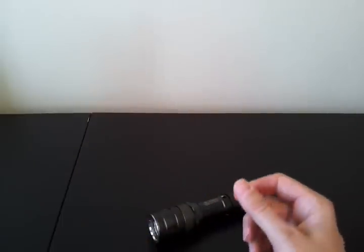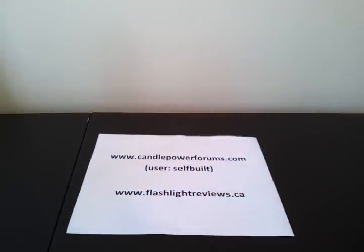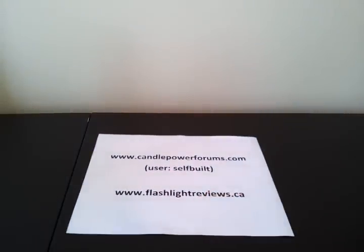That's an overview of the two lights. For more information including detailed run times and beam shots, please see my flashlightreviews.ca website, which has links to all my reviews including these two lights, all posted on CandlePowerForums. You can alternatively go to CandlePowerForums directly and find me in the review section under the username selfbuilt. Hope you found that useful, thanks for your time.